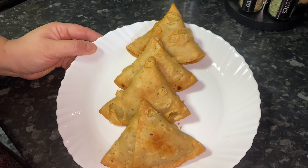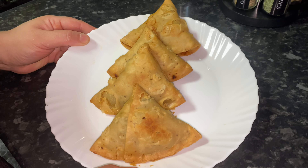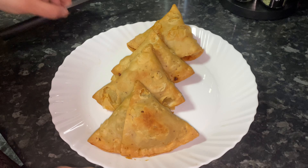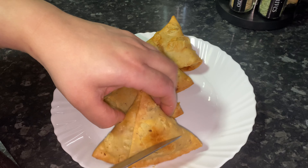I've cooked these now and taken them out. I just want to show you how nice and flaky the pastry is — I'm going to open one, it's very hot — just to show you the result.